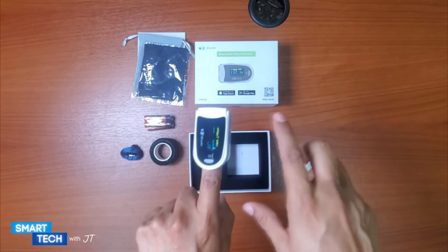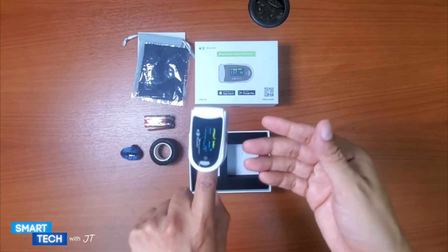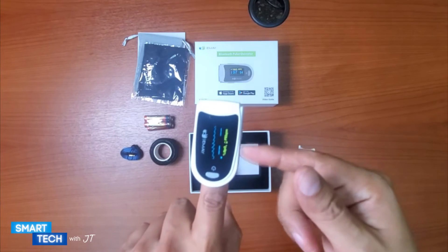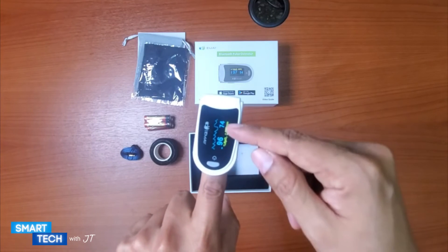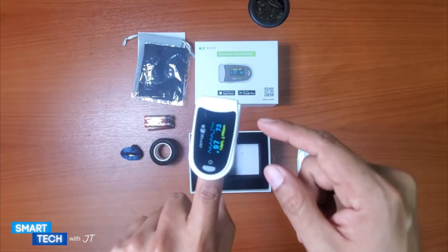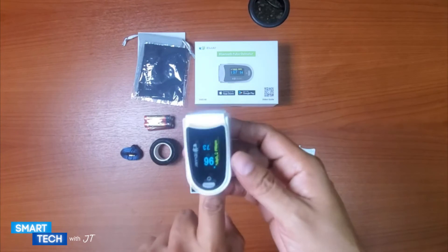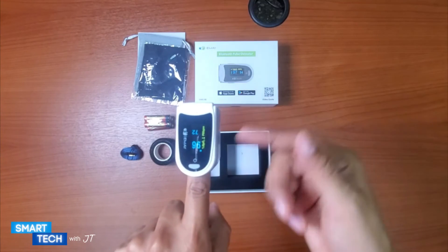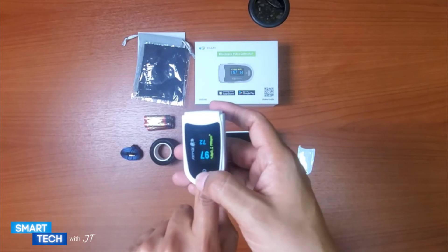You can also export the file in CSV format for further analysis or to share with your doctor. It has an accurate and reliable display, and what I like is that the display flips — it can go either vertically or horizontally, which is a nice little feature. It's compatible with Google Play and the Apple Store.